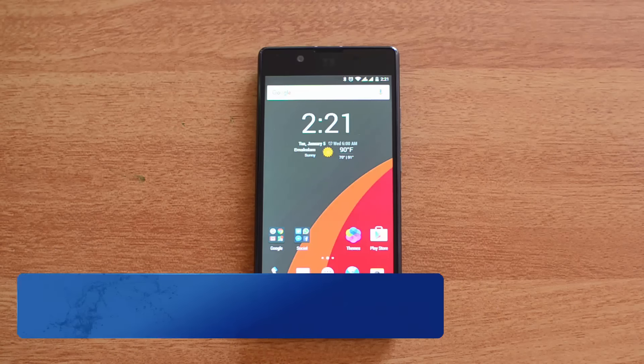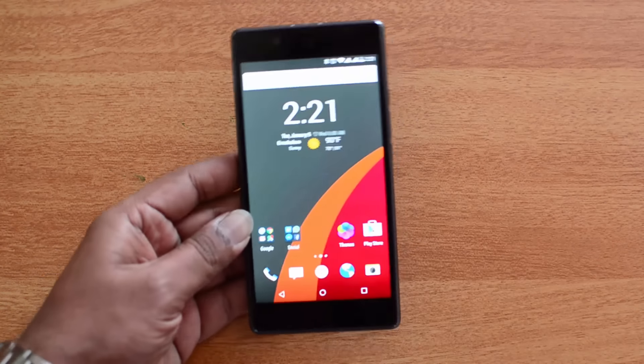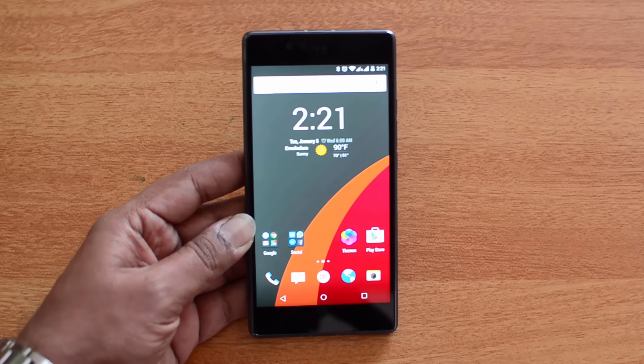Hello friends, this is Nirmal here for Techniqued, and in this video we're going to review the camera on the Yu Yutopia. The Yutopia is the flagship phone from Yu Ventures and is packed with really great hardware.